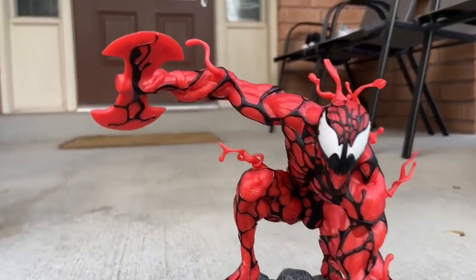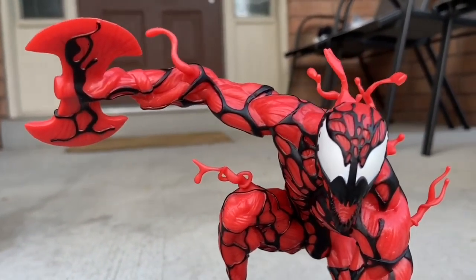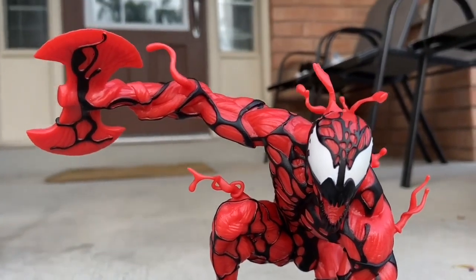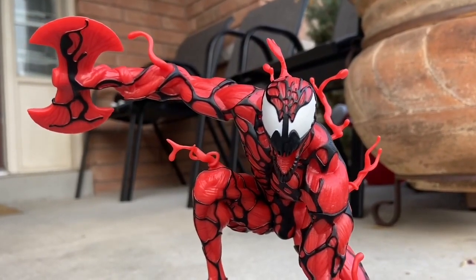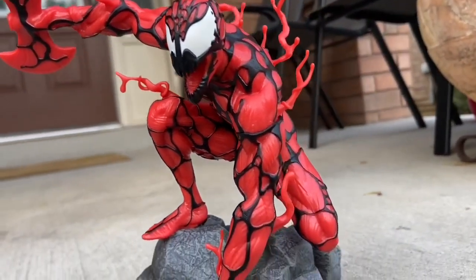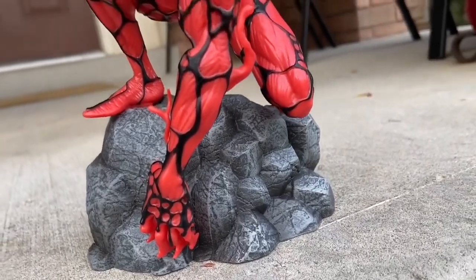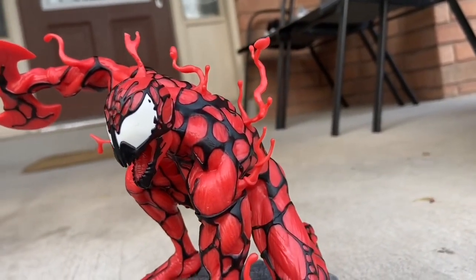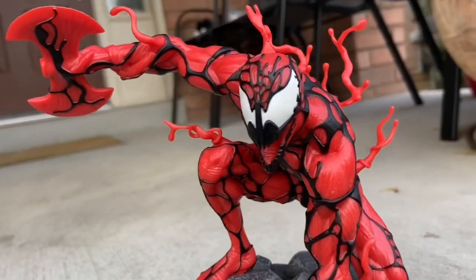You've got him basically morphing his hand into an axe. You've got the symbiote sticking out from him. His face sculpt looks perfect. Some action figures with Carnage have face sculpts that are kind of messy, but with this diorama you get a nice face sculpt and a cool pose — you can't go wrong. I think this one is probably my favorite diorama of them all. In terms of dioramas, this one and the Miles Morales one are just epic. They're really well done.